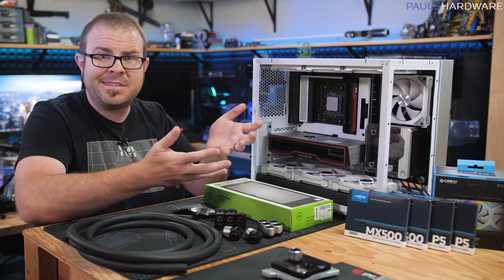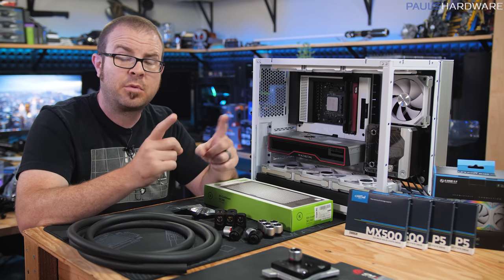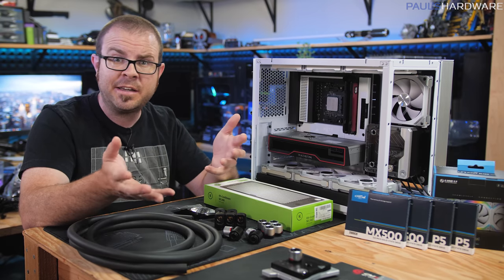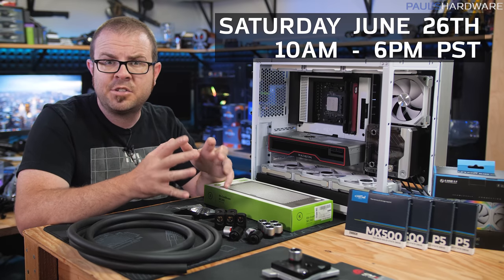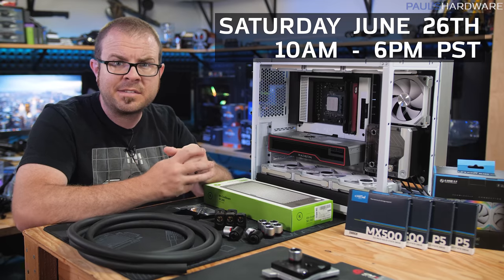Why am I building this system in the first place? So I can give it away. That giveaway is going to help promote the charity live stream I'm doing with Kyle — Awesome Hardware — returning as a charity live stream event for summer 2021. That's happening very soon: this weekend, Saturday June 26th, so join us if you can.